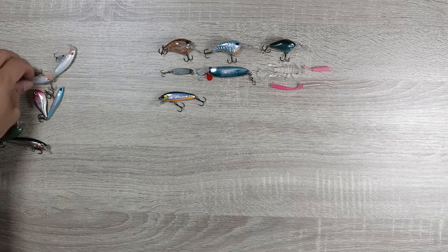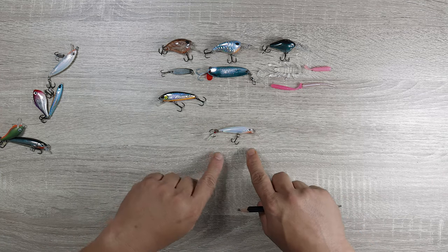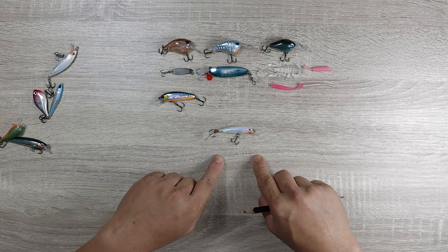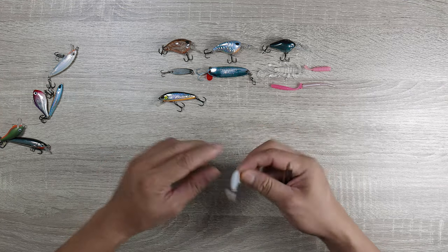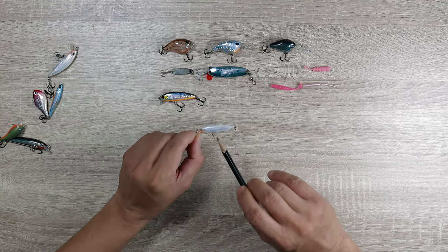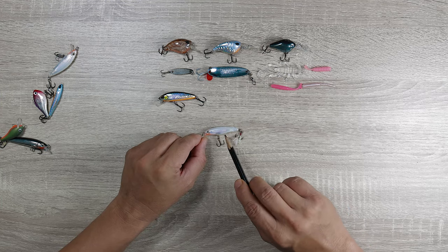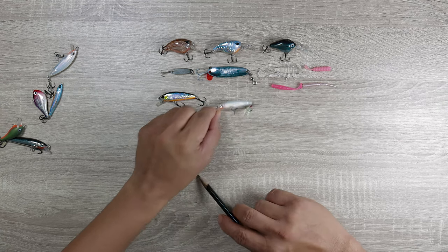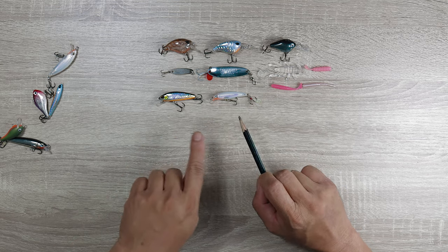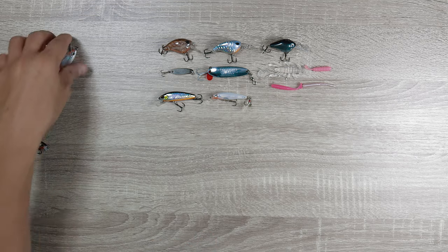Next up is the Rapala X-Rap 8 — a small lure, very light, but still very castable for its type. It swims well, and when fish are homing into baitfish of this size, it is very, very difficult to beat, especially in this color right here — white. One of the easiest and the best lures, especially when they're homing into bait of that size, it is just unbelievable.